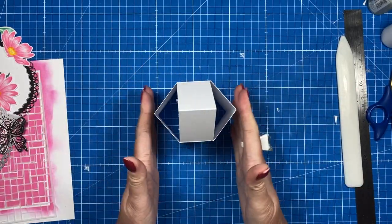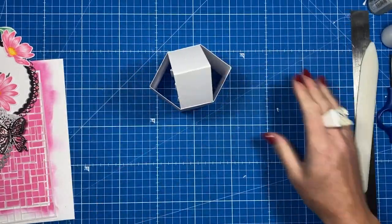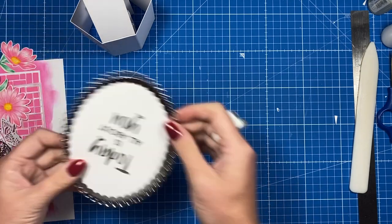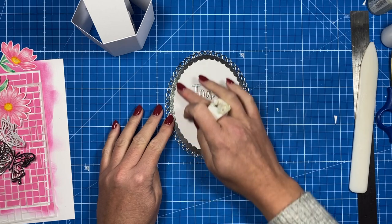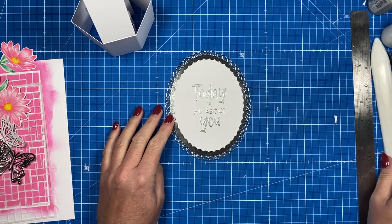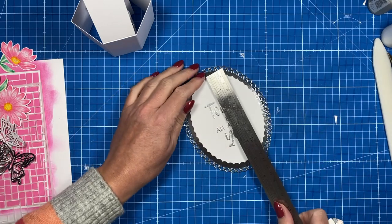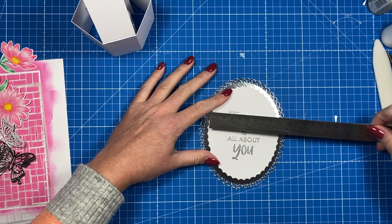That's now got a nice spring — it still keeps that hexagon shape without going more rectangular. Now we can decorate it. I've already stamped the sentiment — 'today is all about you.' I've used the scallop in white from that die set, and the filigree is the larger one. For those of you who have them or similar oval dies, the white one is five by three and three quarters.